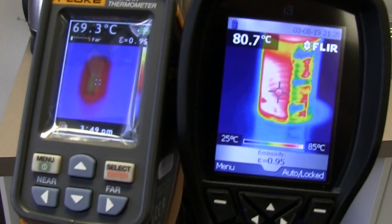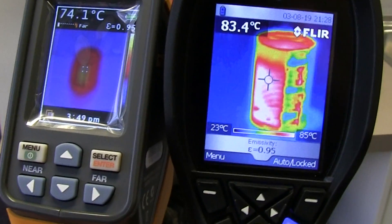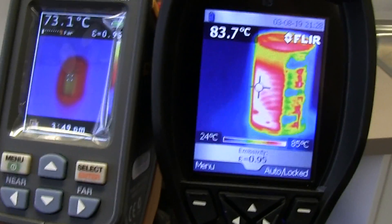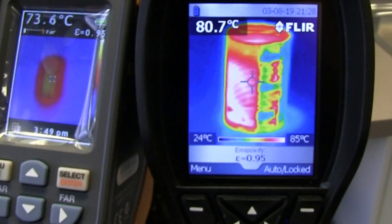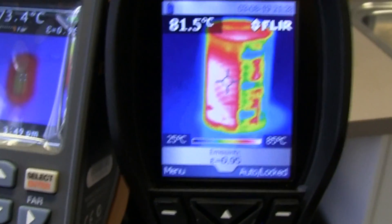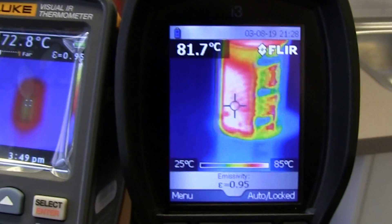No contest whatsoever. The Fluke VT-02 is absolute garbage. It's like a blob. I have no idea what sort of sensor or lens they're using in that thing, but it's pretty awful. Not impressed at all.